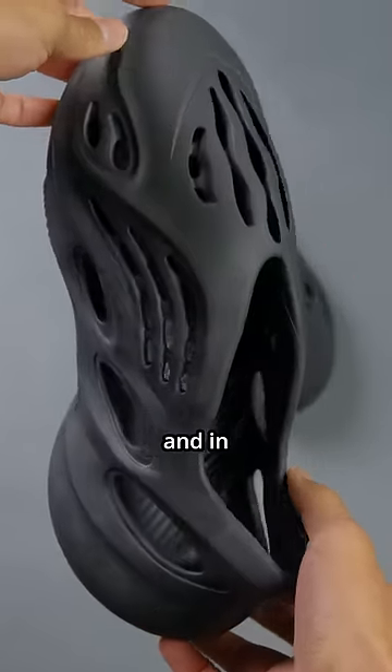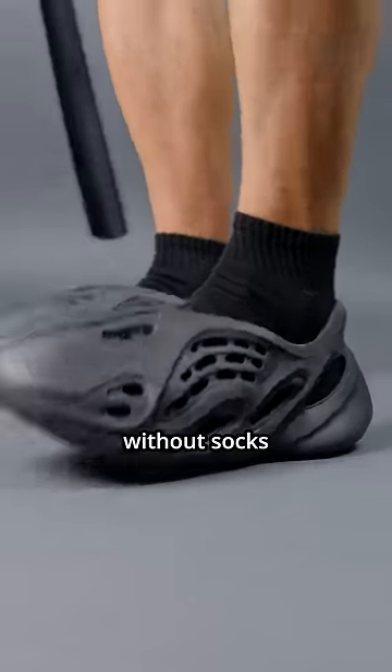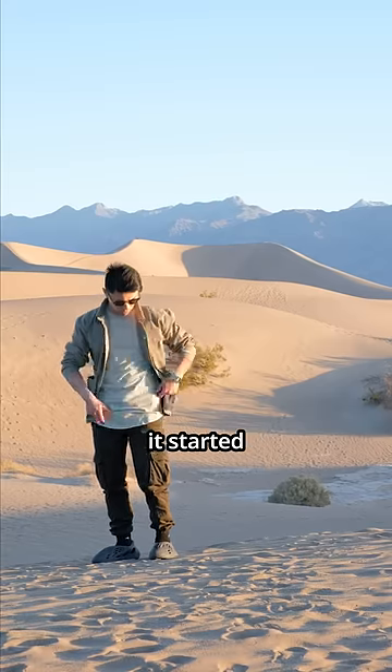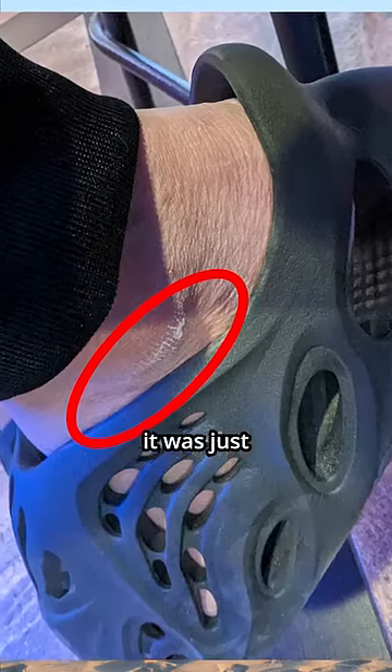I previously wore these with socks and in short distances it caused me no issues. So then I tried wearing them without socks to see if they work as a slipper, but in less than two kilometers or over one mile, it started giving me terrible chafing and abrasions on my left foot. At first I thought it was just my gait, but it started happening on my right foot as well.